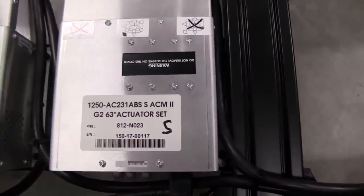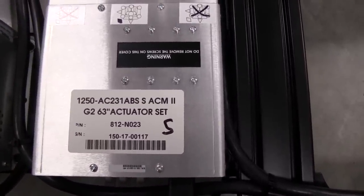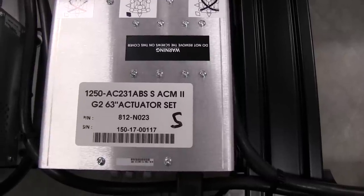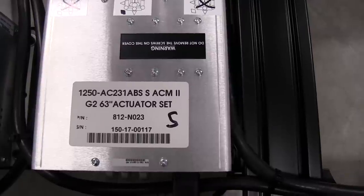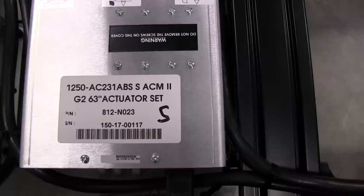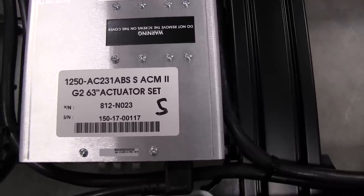This is where things get a little different. This is the controller box for the 3-inch actuator — it says 1-250, so this is a 250-pound actuator. It's labeled AC231 ABS-S, which must be the designation for the 3-inch version, with the same G2-63 actuator set. The 'S' stands for the surge function, and we have a cable coming out for that actuator.